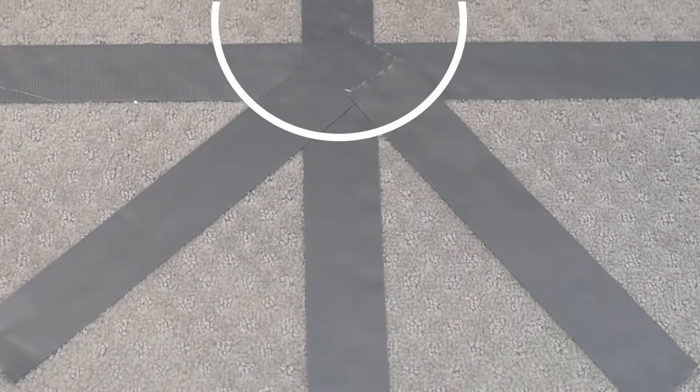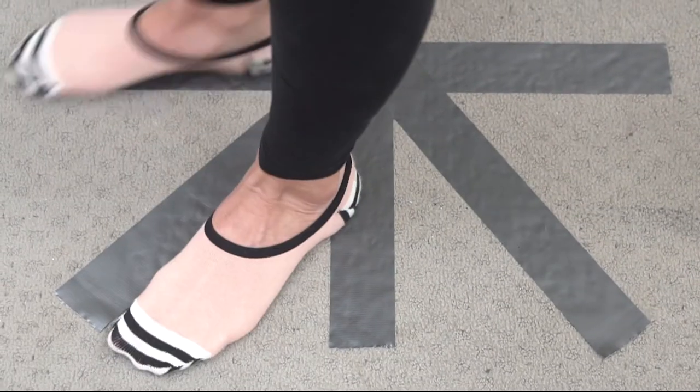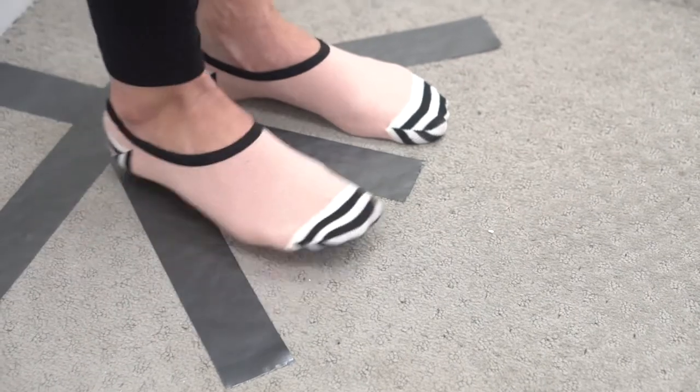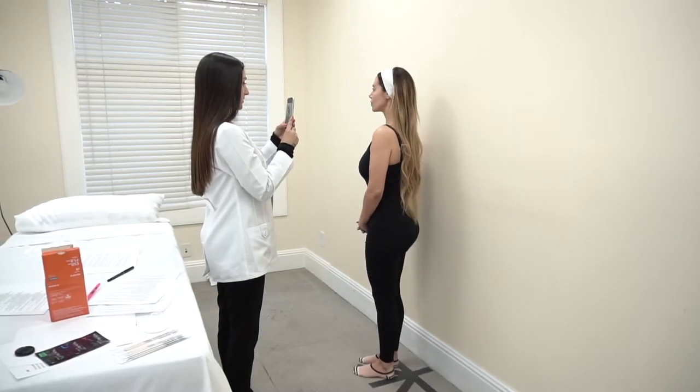For the best photos, draw a circle on the floor for patient positioning and divide it into five 45-degree angles. As you photograph the patient, have them rotate on the outer edge of each of the 45-degree axes while the camera moves forward and backwards rather than side to side.